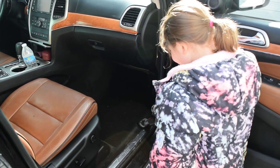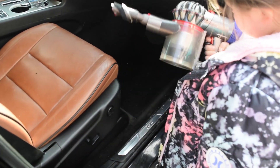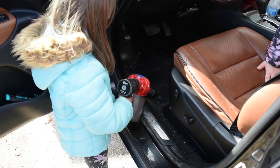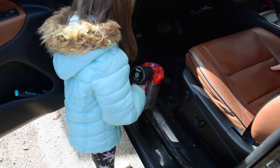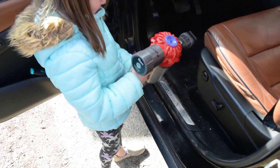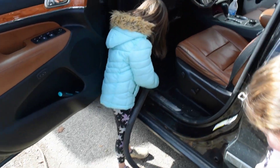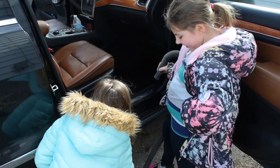The next thing we got to do is vacuum out the dirt. Did it die? It's dead. Uh oh, that's no good. Now we got a different vacuum so Reagan is going to vacuum out this side. It died again — you are not pulling the trigger. Well these Dysons really stink. And the next thing we got to do is vacuum out all the dirt, and Lily is going to vacuum out this side.